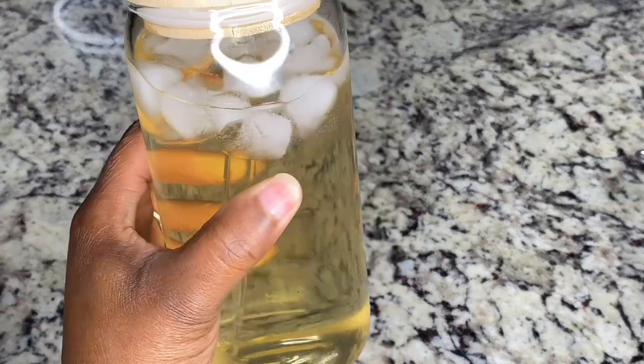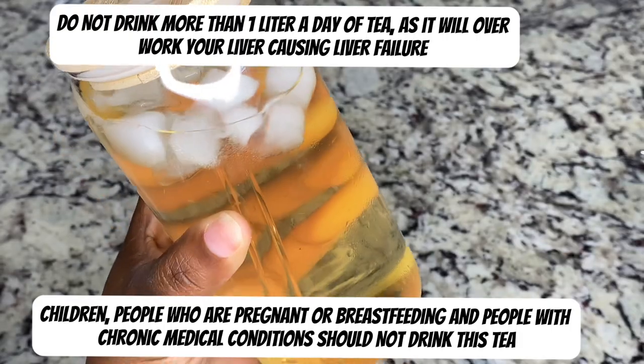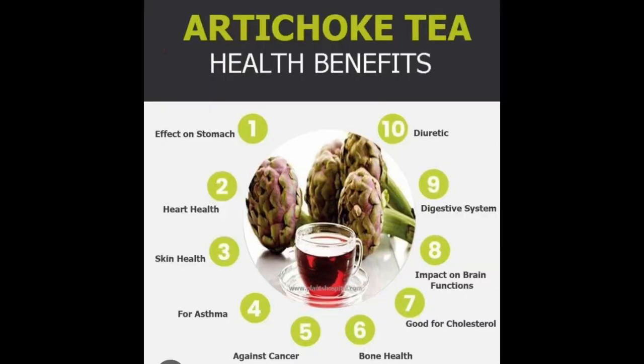Now let's get into this tea and there are some benefits about it, but first let me get into the disclaimers. These are the disclaimers — please pause and read. Now, this is the benefits — pause and read that as well.